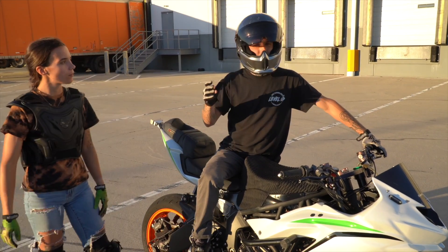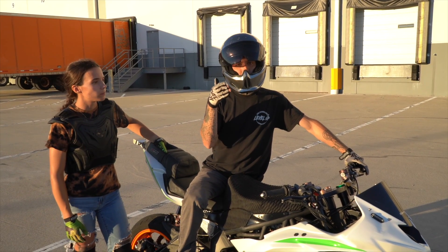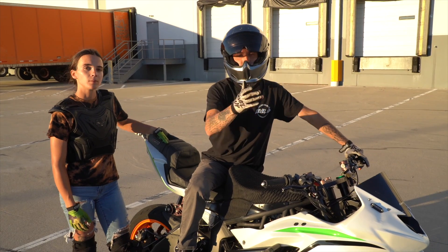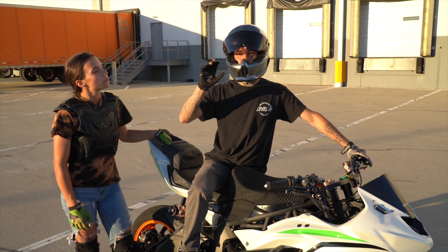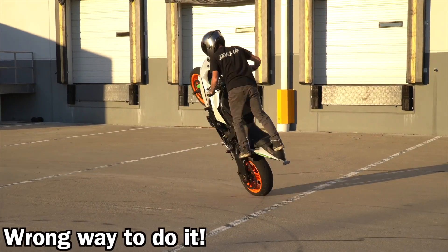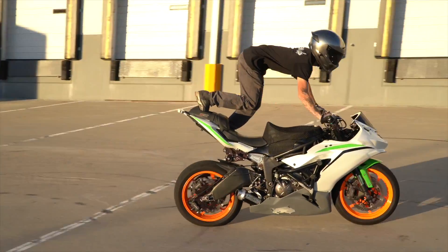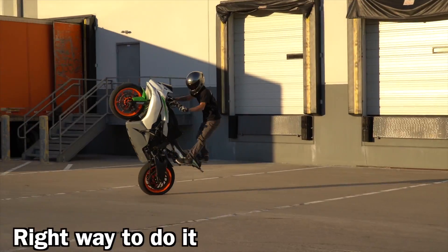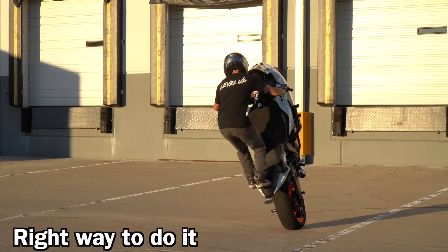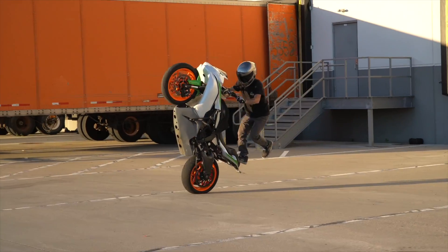I'm going to show you what it looks like when you're doing a clutch bump and you come too low before you let out the clutch and give it gas — the bike's just going to kind of pull away. I'll show you what that looks like first, then the correct way to do it. Come back, clutch, brake, gas. Come back, clutch, brake, gas. Come back.